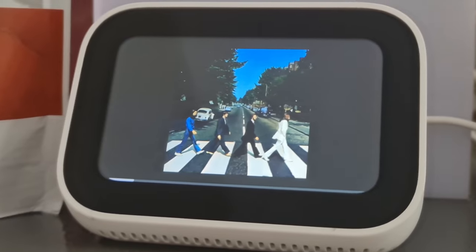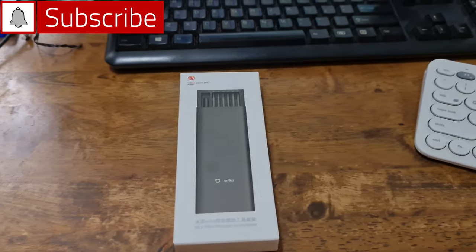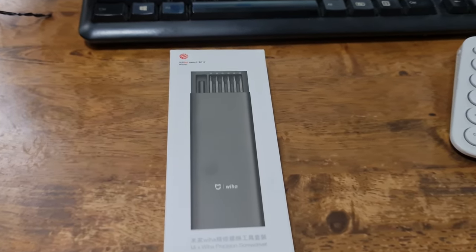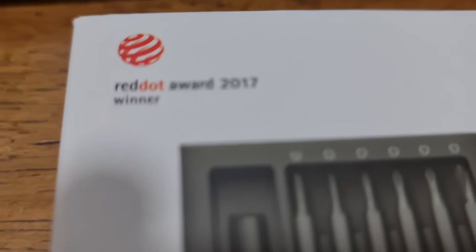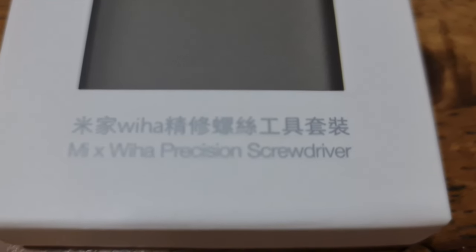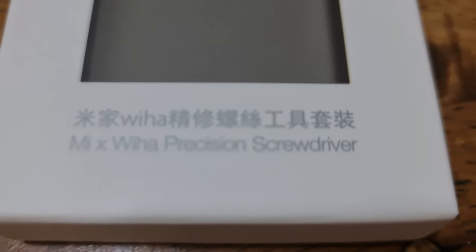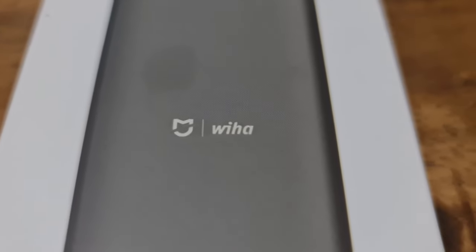Xiaomi is not just electronic devices and cell phones — it also has some handy tools like this one. This is a precision screwdriver, and as you can read here, this tool has been awarded by the Red Dot Award in 2017. Officially, the name of this screwdriver is the Mi Wiha Precision Screwdriver. There's a logo here of Mi and Wiha — I'll tell you later what Wiha is.